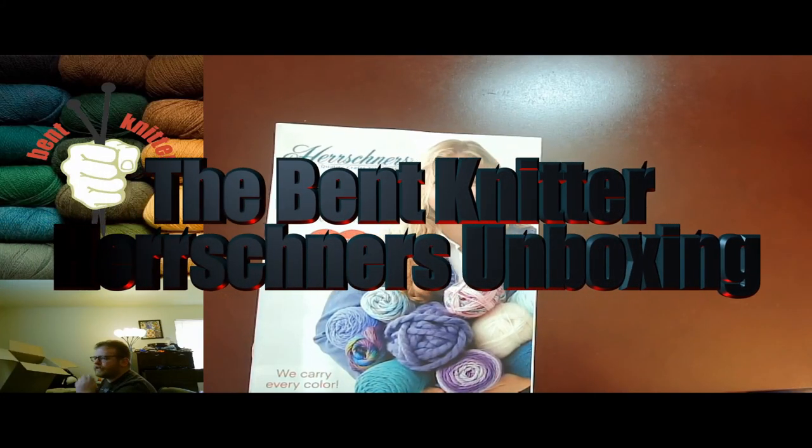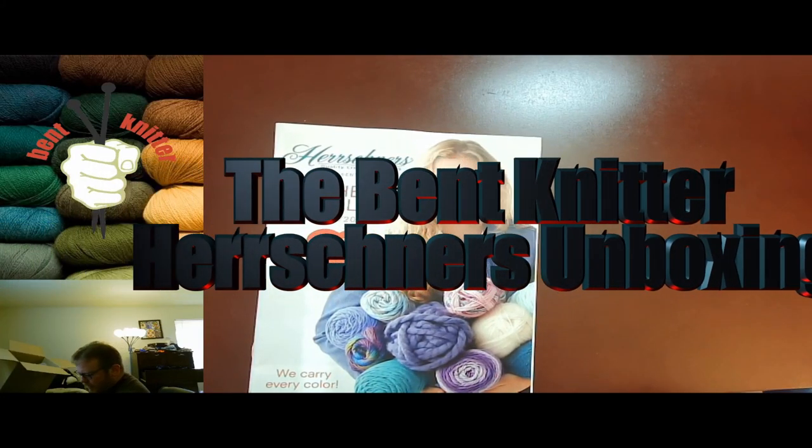Hi everyone, welcome back. This is the Benton Knitter. So this week we're going to be doing an unboxing.